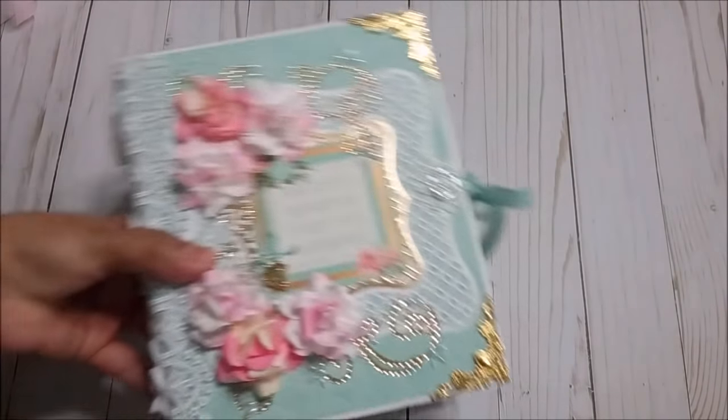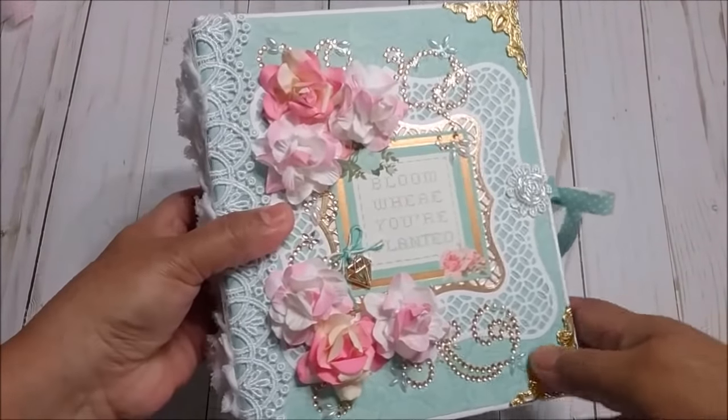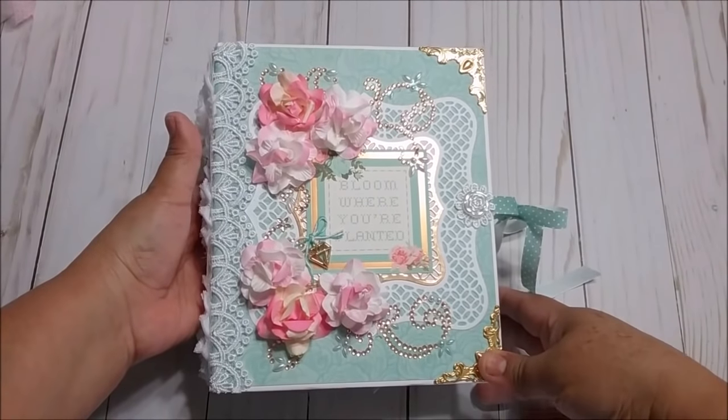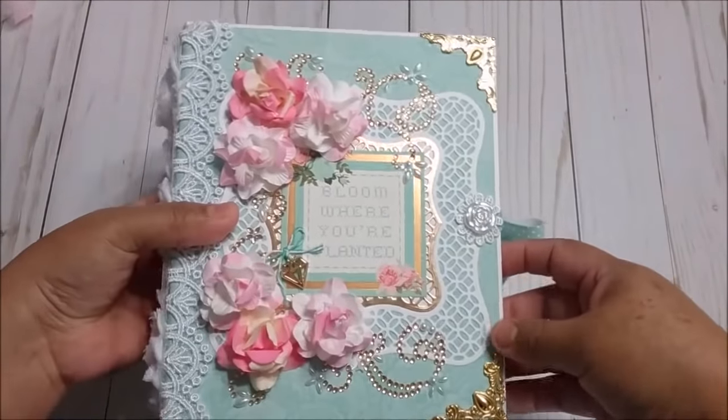Hello everyone, this is Christy. Here it is, my mini album that I made with cards and envelopes. Isn't this beautiful? I love it. I love how it came out at the end.